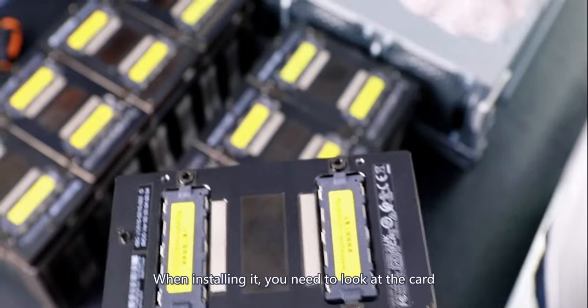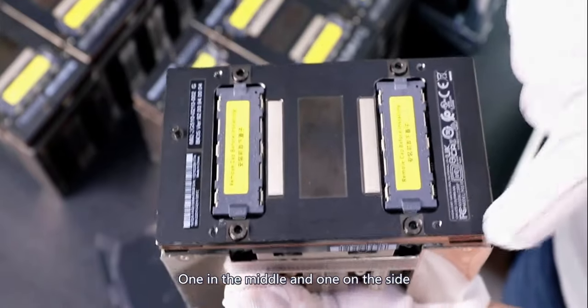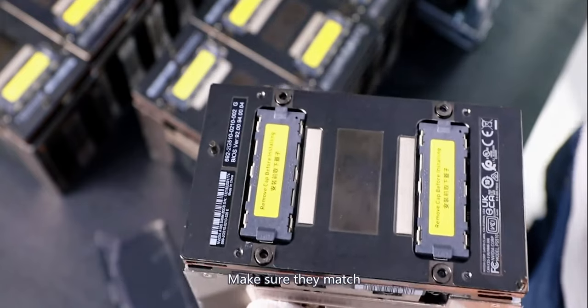When installing it, you need to look at the card. There are two pillars here — one in the middle and one on the side. When installing it, align it with the board, which also has two pillars. Make sure they match.